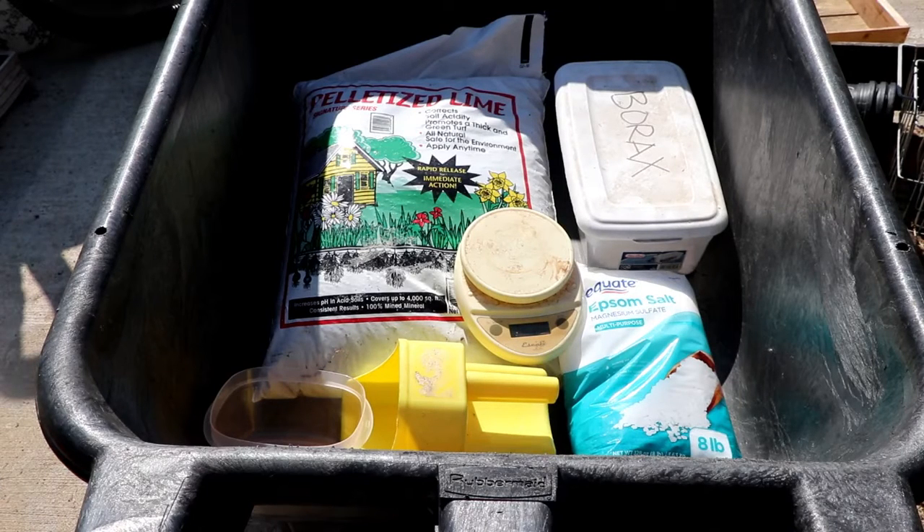We grow a Mitleider garden and the pre-plant is part of the recipe of growing a Mitleider garden. To make your pre-plant you're going to need lime, borax in the form of 20 Mule Team laundry detergent, and Epsom salt.